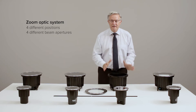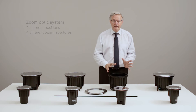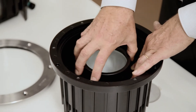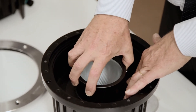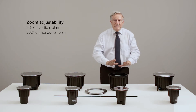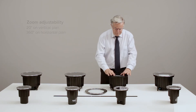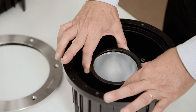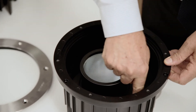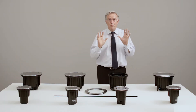It features a patented optic system which allows for four different beam spreads. It works very simply — you twist, pull, and unlock to cycle through positions. The aiming is also quite interesting: it doesn't work by tilting the optic or the product itself, but by translation of the optic, which allows for a tilt of 20 degrees. It can then be freely rotated as much as needed, because the optic is completely independent from the electrical wiring.